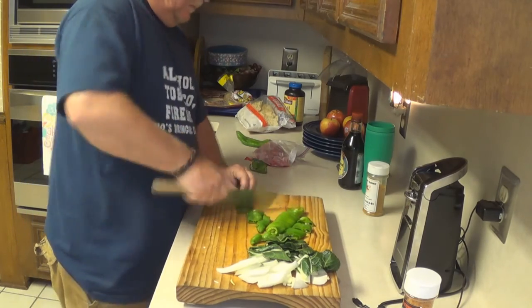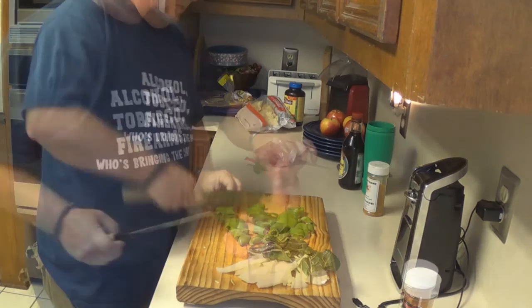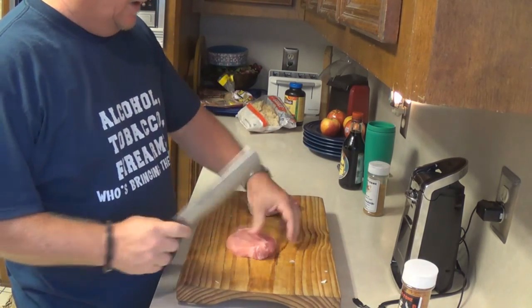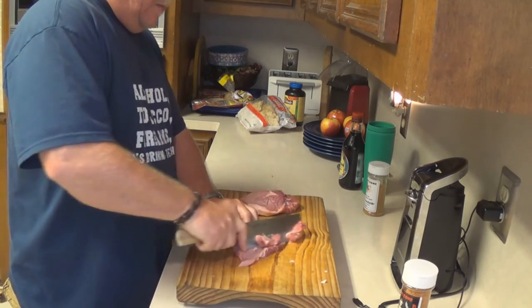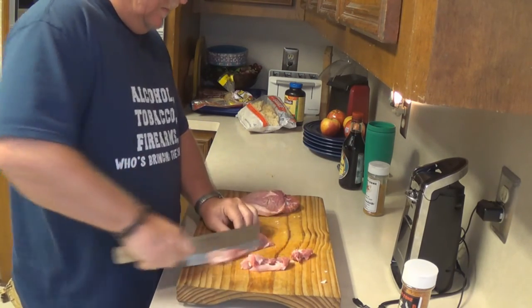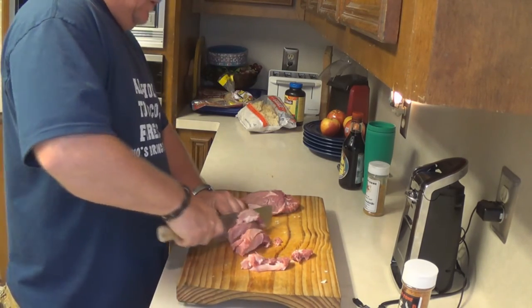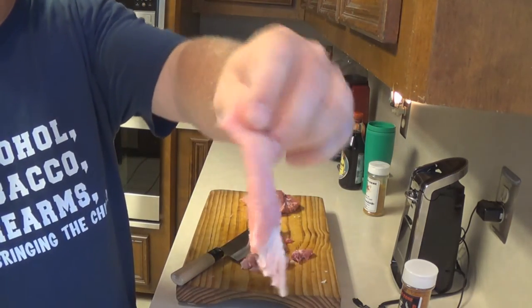As for the peppers, I'm just cutting them into rings and I am leaving the seeds in there — they'll help with the heat factor. It's kind of a shame cutting up perfectly good pork chops, but that's what I had, so that's what I'm using. Cutting them at an angle and cutting them kind of thin, about a quarter inch thick. Going across the grain, which I probably am.